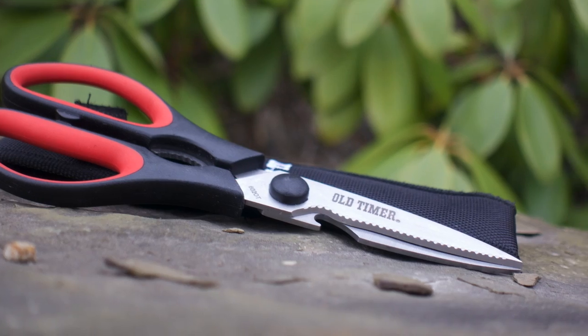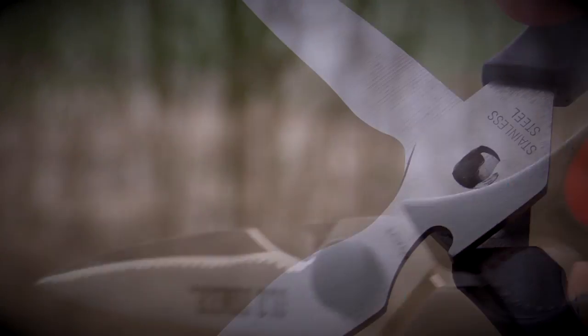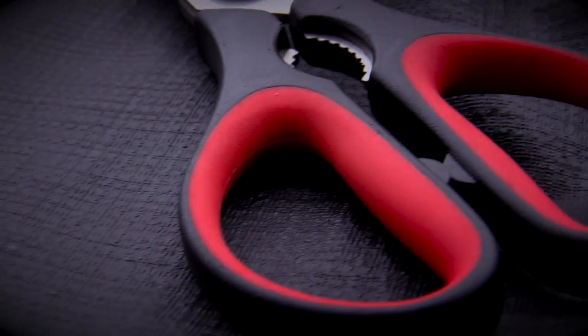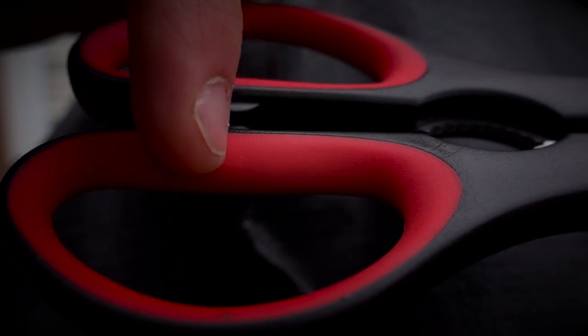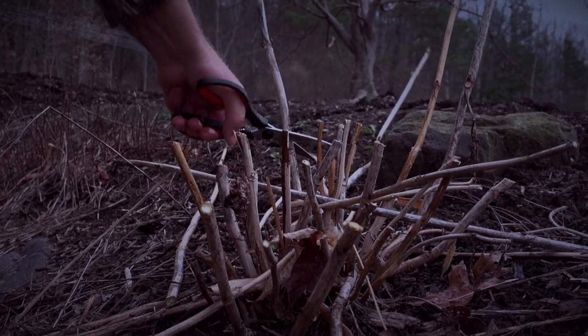To deploy the 602 OT, simply align the two blades connecting them at the pivot point before closing the shear to lock the blades together. Soft rubber inlays line the interior of the durable hard nylon handles, which provide the best of both comfort and performance even in the most adverse weather conditions.